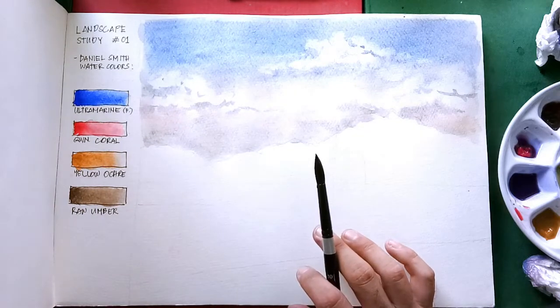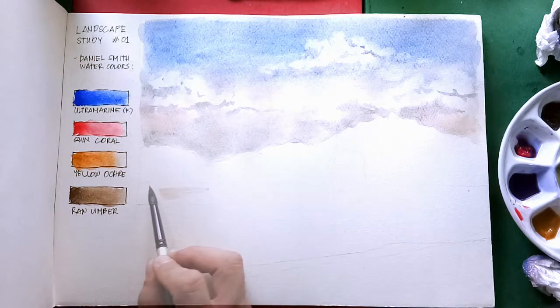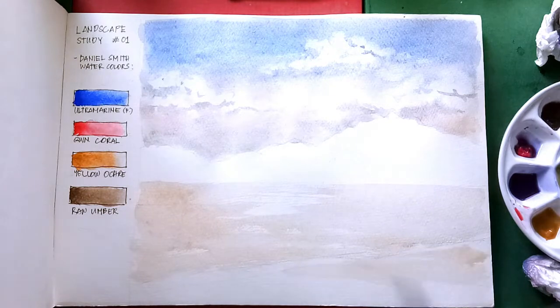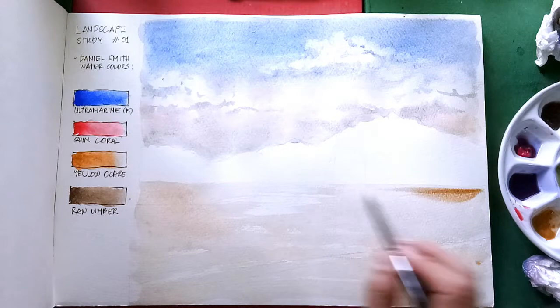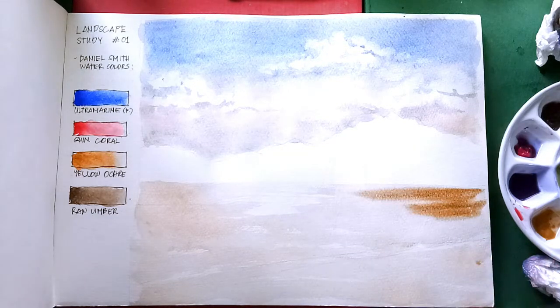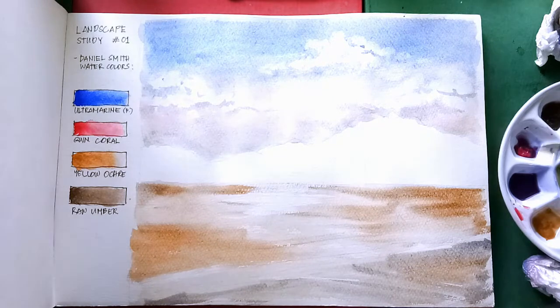For the ground part, I am using very lightly Yellow Ochre, and for some parts a heavier mixture of Yellow Ochre and Raw Umber. For the mountain, I'm using the usual color I use — muted purple, using Ultramarine, Quinacridone Coral, and Raw Umber.